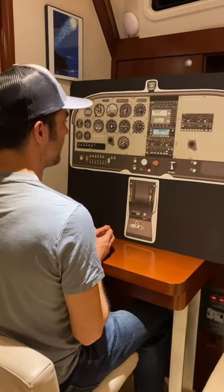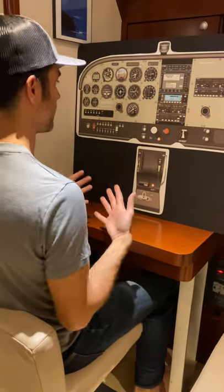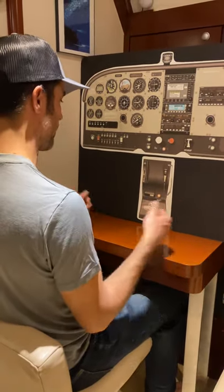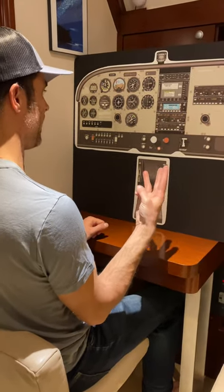All right, let's do the CRAGS pre-maneuver checklist. As a way to remind yourself of what we need to do prior to any maneuver, we have the CRAGS checklist — C-R-A-G-S.